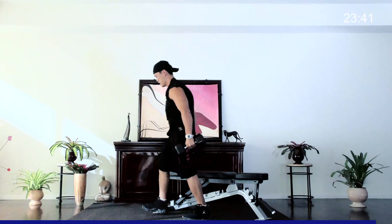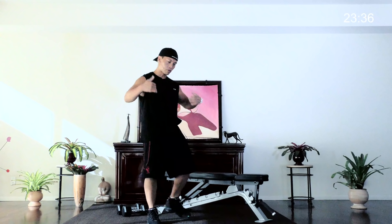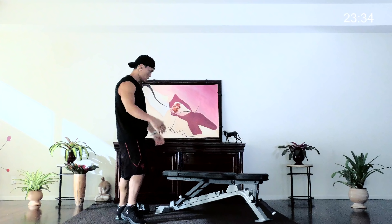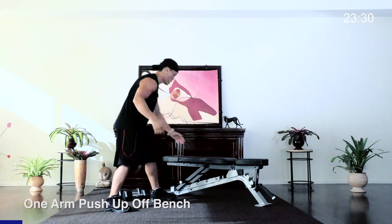Good job — very steady, careful. That was good! Rest up a little bit. We go from the back right to the chest. I want to challenge you a little bit today by doing a one-arm push-up, but we'll do it off the bench.